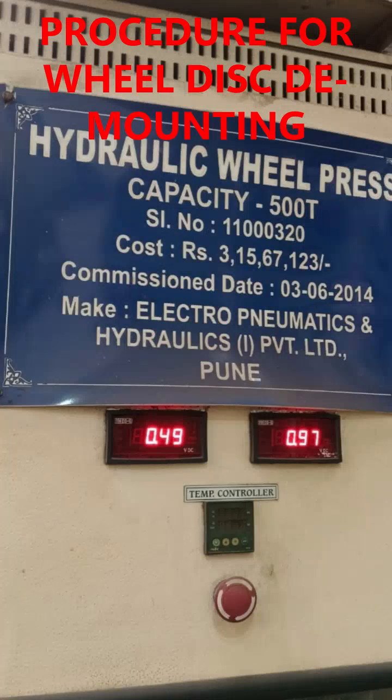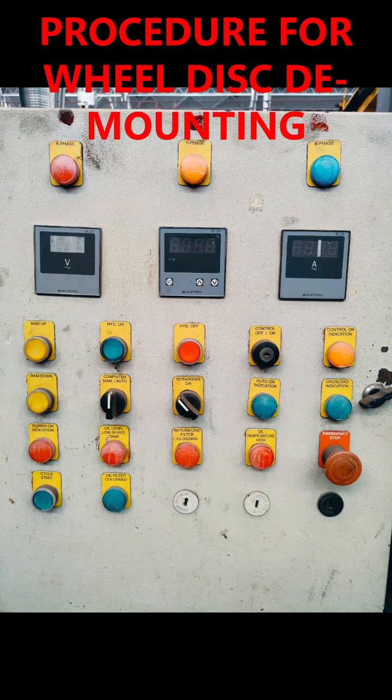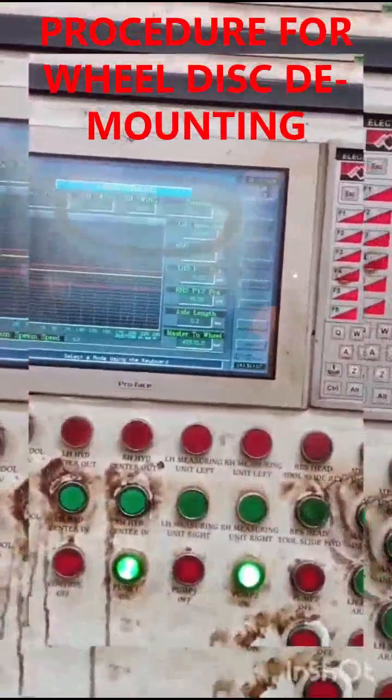This video shows the procedure of disc demount with hydraulic wheel press machine of 500 tons capacity. First, switch on the main power, then control power is switched on.